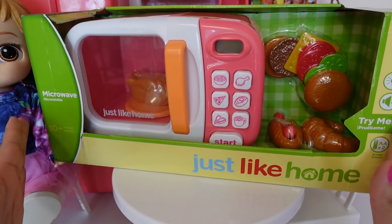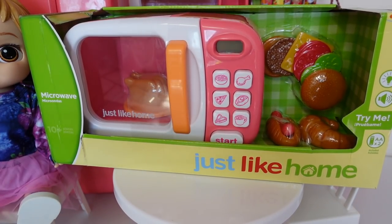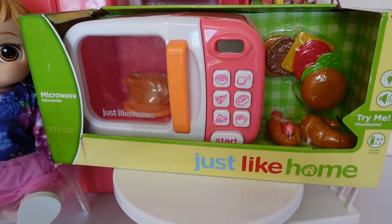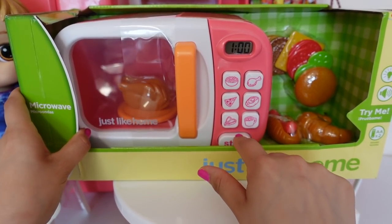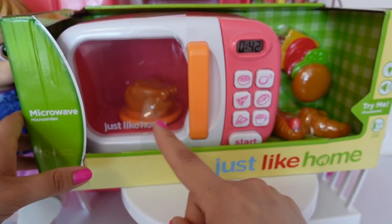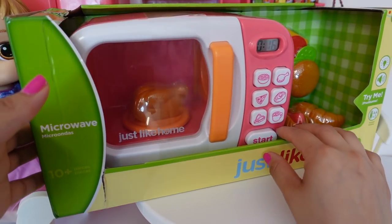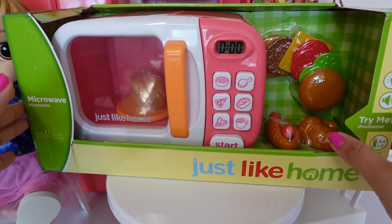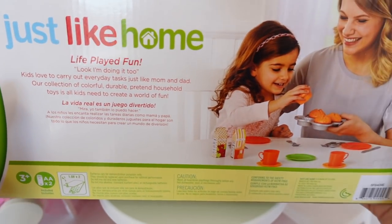I got this new microwave off Amazon. If you guys are interested in this microwave, I got it off Amazon. This is just like a home microwave. It actually rotates like a real microwave and it has a little light. That is so cool. And it comes with some pretend food, just like home.